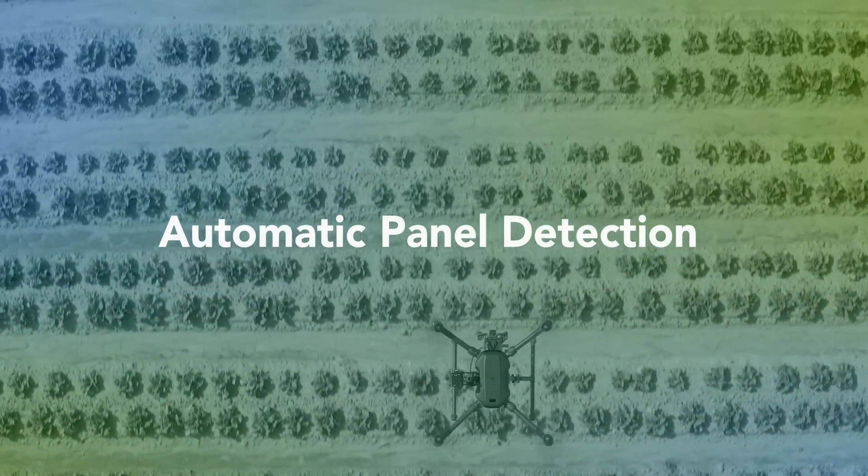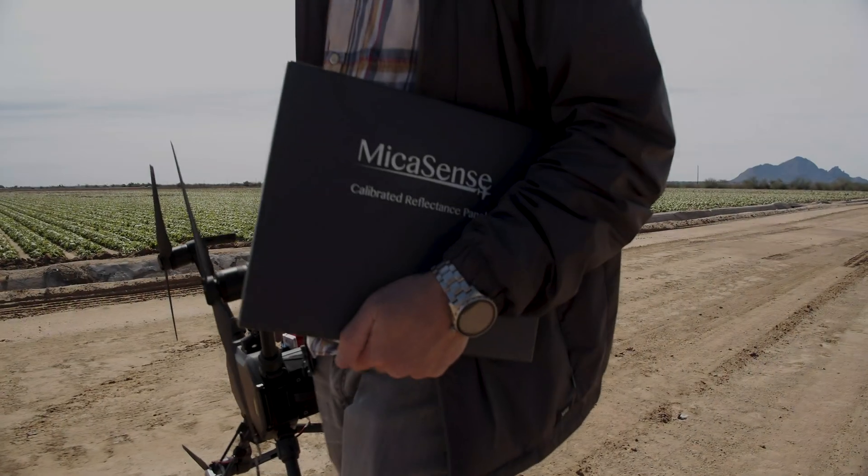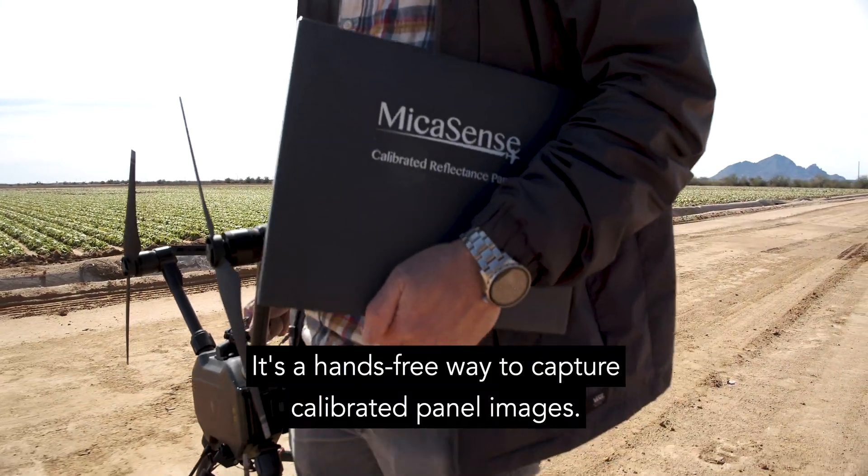Introducing Automatic Panel Capture Mode from Micasense. It's a hands-free way to capture calibrated panel images.